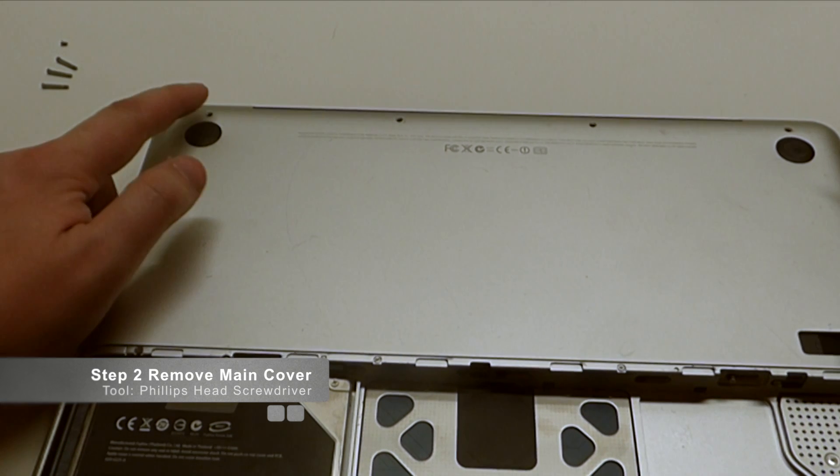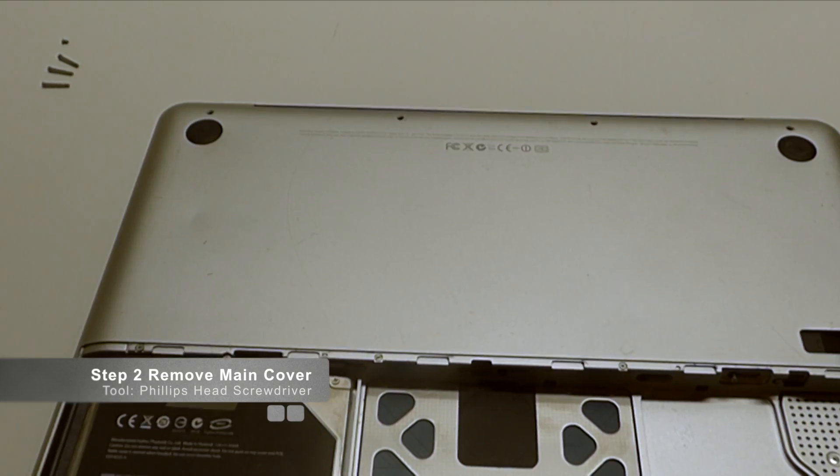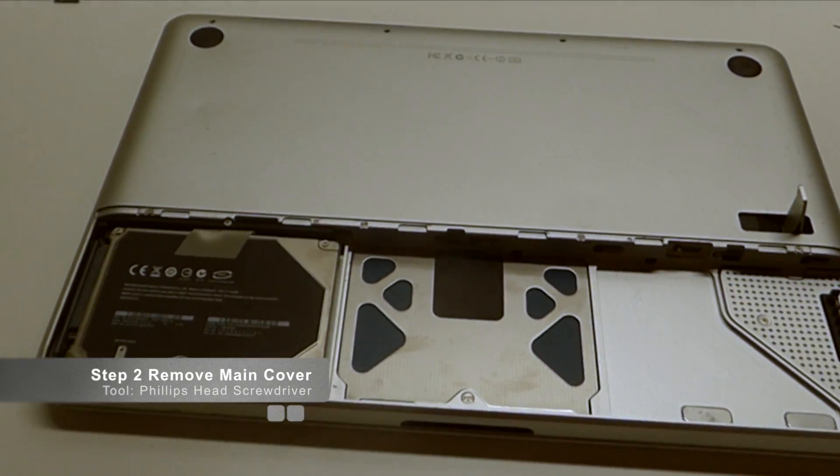Let me make this clear: these three screws are the same size, and the one short screw always goes into the left side right here. So all the other three screws are the same size — that way you don't mix them up. Now let's move on to the next layer.